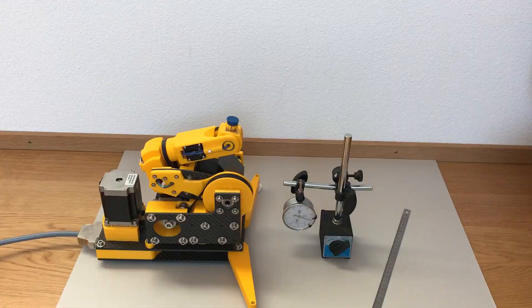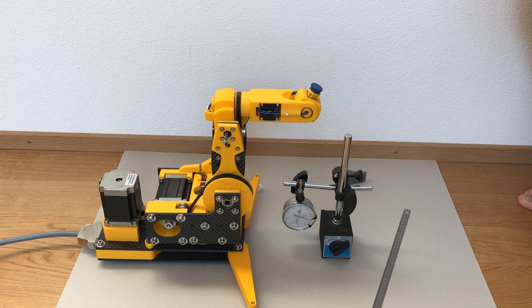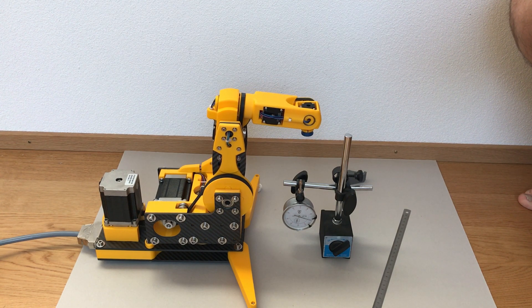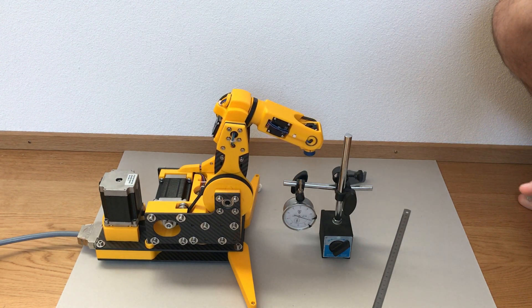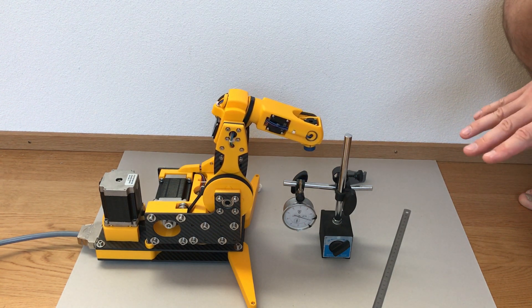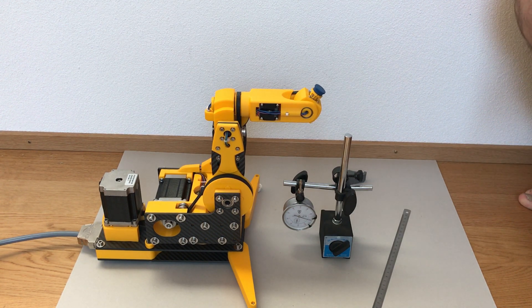Here is the first repeatability test. We will see how precise our arm is. This is the start procedure and now it's going to push the button. The results were 82, 88, and 78 micrometers. So we can conclude the precision of our robotic arm is around 0.1 millimeter, which is really nice.